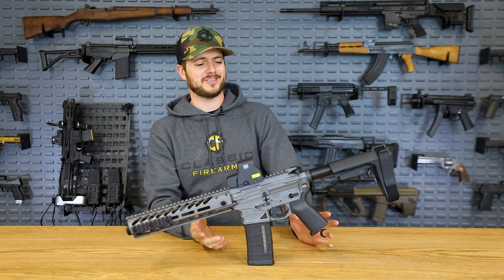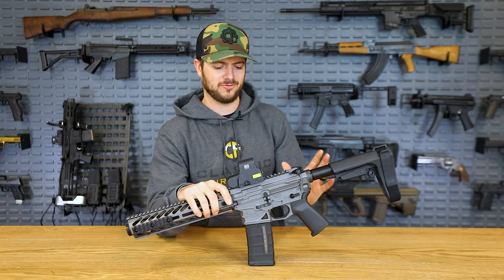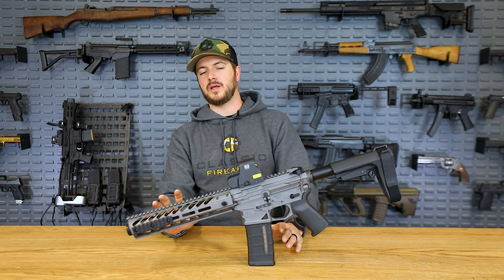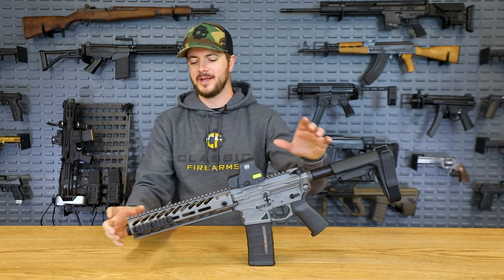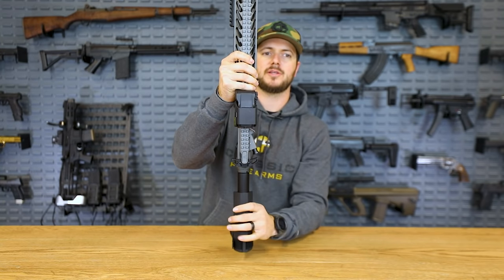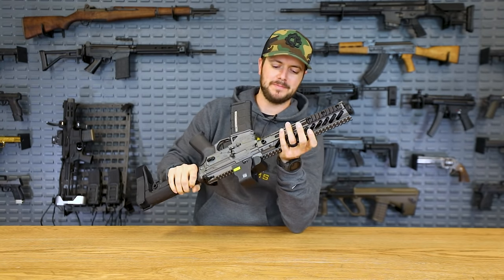It's a really neat firearm — they are keeping it lightweight everywhere they possibly can, including with the Radian Raptor charging handle. I've shot this suppressed and unsuppressed and it is sweet. What I also like is that the rail runs the full length of the barrel and then some. Without the muzzle device, the barrel is actually ending right about at the rail end — so if you do remove the muzzle device, make sure you put on a silencer or something like that, or you're just not going to have a good day.